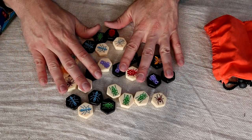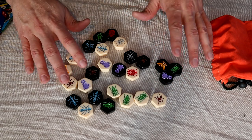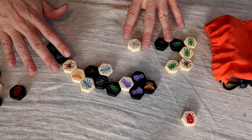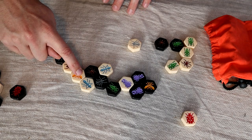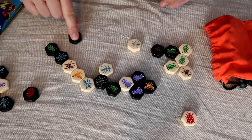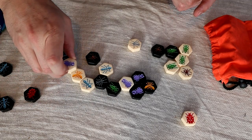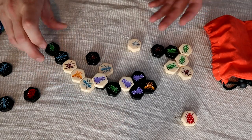Hive Pocket is a mini version of the larger game — basically a two-person chess game but with insects instead. It has very simple rules but complicated gameplay, kind of like chess. You're trying to surround the other player's queen with pieces that all have different moves. For example, spiders can run around the outside of the board, beetles can climb on top, and grasshoppers can jump straight across.